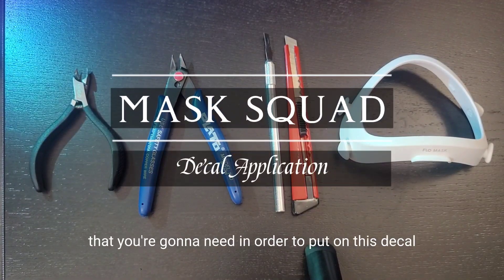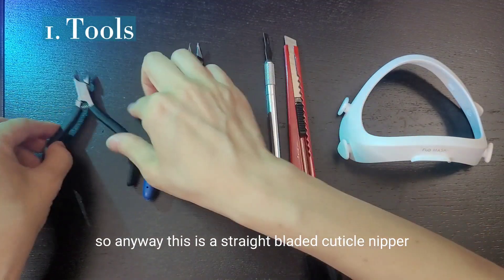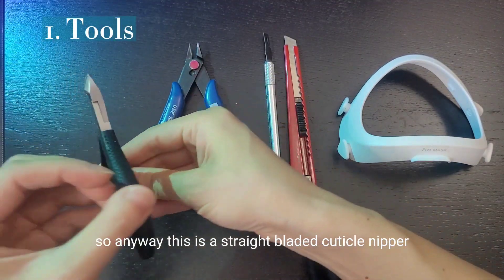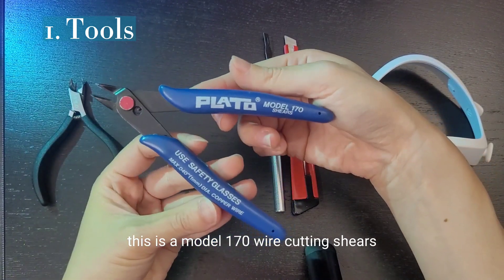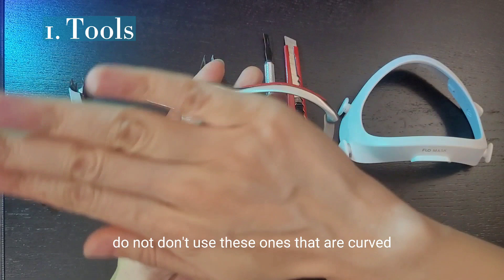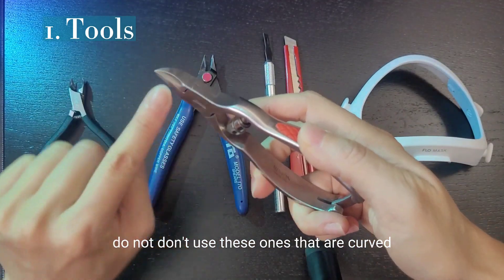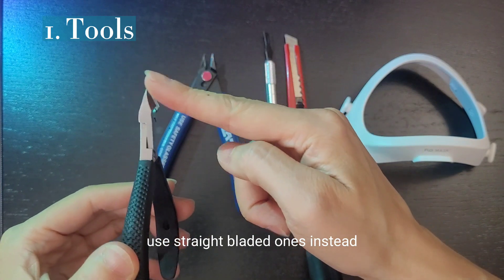I'm going to go over some of the tools that you're going to need in order to put on this decal. This is a straight bladed cuticle nipper. This is a model 170 wire cutting shears. Do not use these ones that are curved — use straight bladed ones instead.